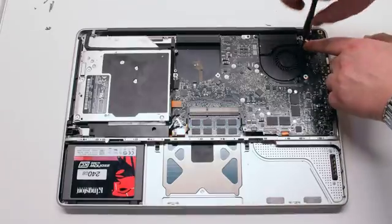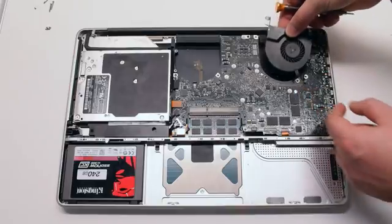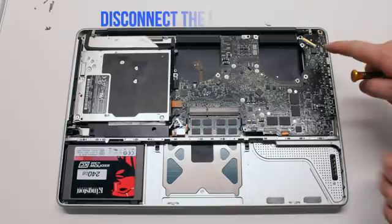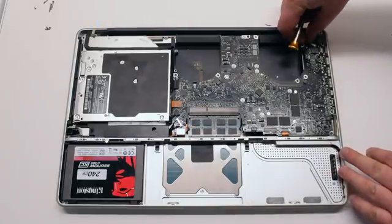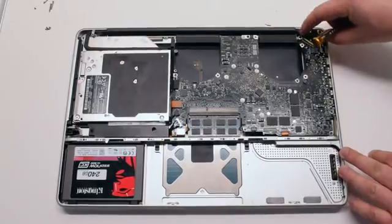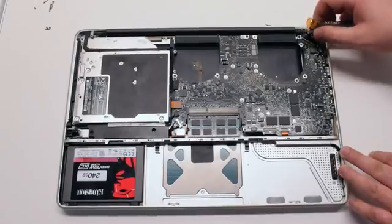Remove the other fan the same exact way — disconnect it and put it aside. Disconnect the LVDS cable by lifting up on the lever lock and flipping it over, then pull out the cable gently. Be careful, this is a fragile connection.